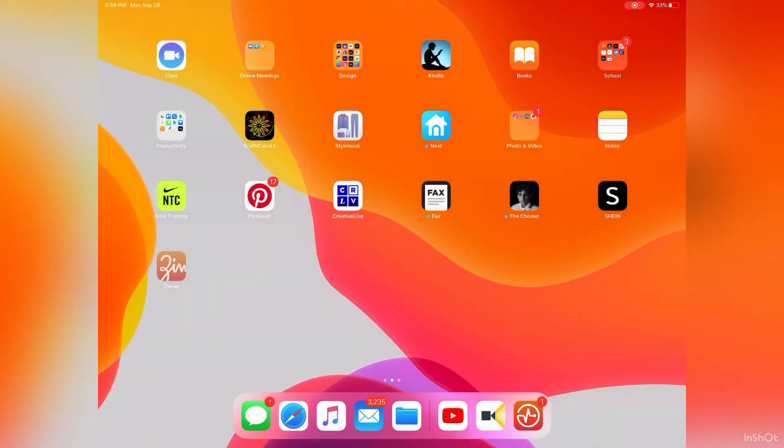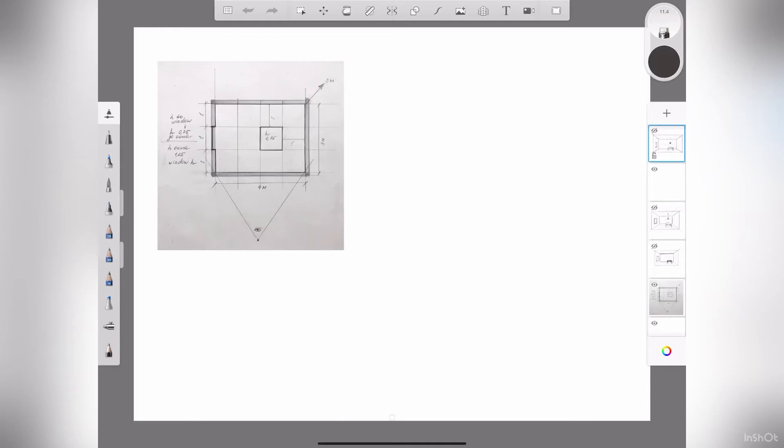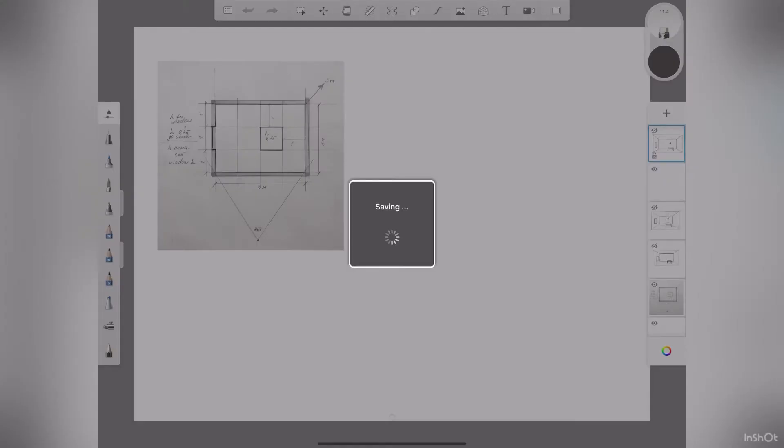I wanted to show you guys how I did my render of some wood on the app Sketchbook — it's a free app. Let me start a new sketch. So what I do — I'm going to go into the selection tool and I'm just going to do a rectangle and we're just going to do a quick wood study.